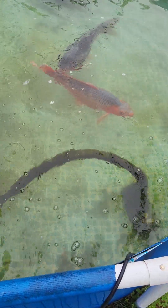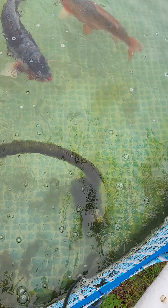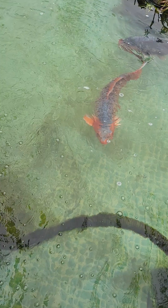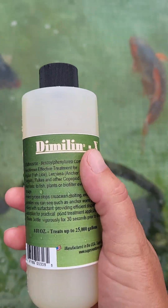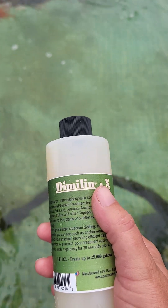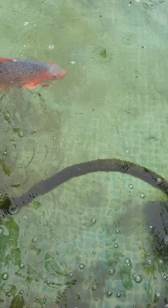I saw a legit anchor worm on Pandemica yesterday, on her dorsal fin hanging off the side. So I've prepared my Dimlin X — this is a chitin inhibitor, it disrupts the life cycle. It won't kill any adults but it will kill larvae. I'm going to go ahead and get that in because it's already starting to rain.